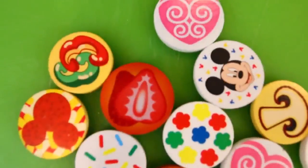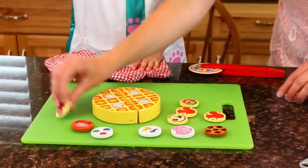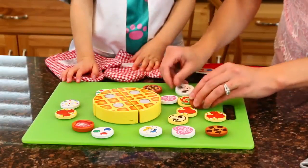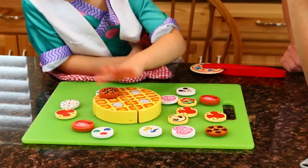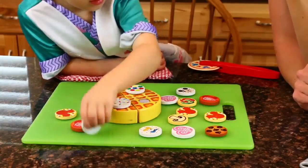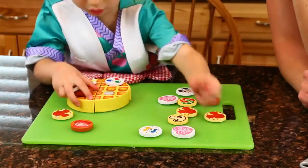Let's close this up. I have a lot of really interesting toppings for your waffles. We have mushrooms and pepperoni, chocolate chips, heart frosting, Donald Duck, sprinkles, strawberries, more pepperoni, more frosting, more sprinkles. You can put whatever you want. What do you want on your waffle? Chocolate. Yeah, chocolate, that's a good idea. Sprinkles. No pepperoni? More sprinkles, and more sprinkles. That looks really good.